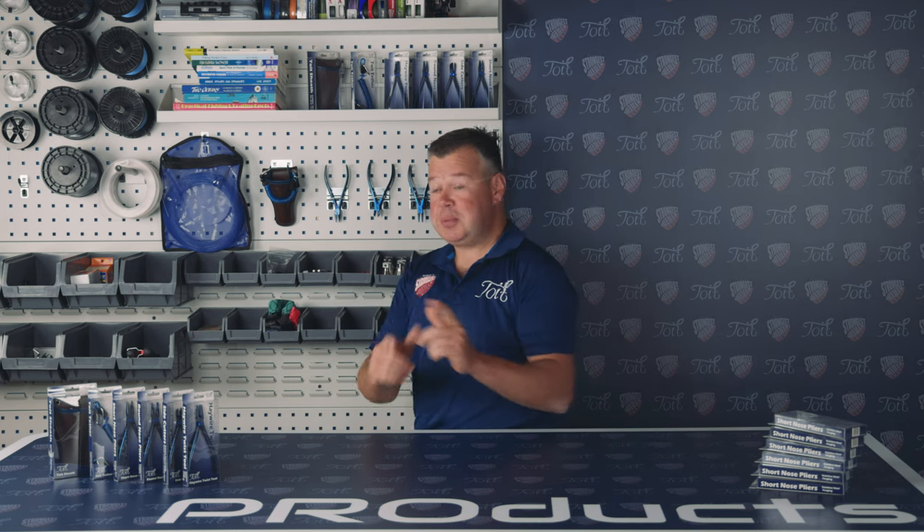Hi, I'm Warren. Thanks for watching Toyed Fishing. Let's take a look at our second tool in the Toyed Fishing tool range. Join me as we take an in-depth review into our very own short-nosed pliers.